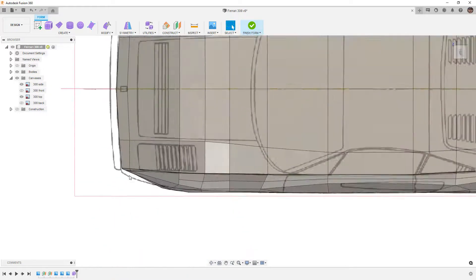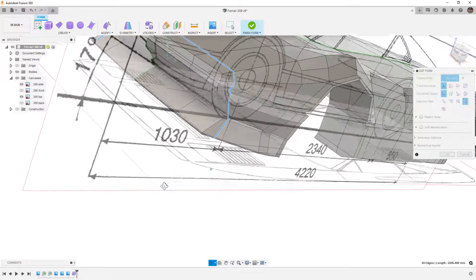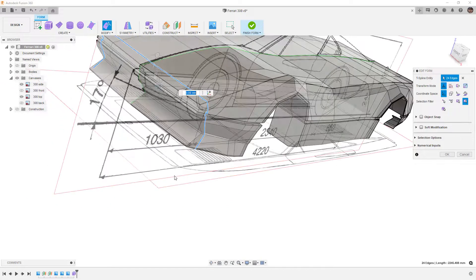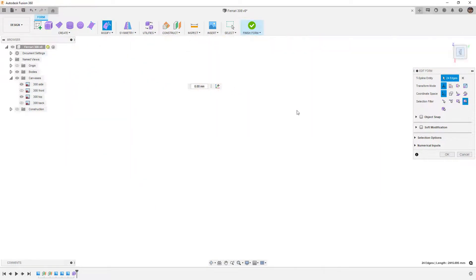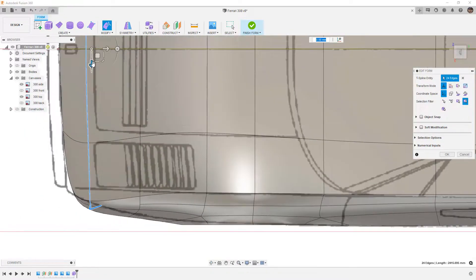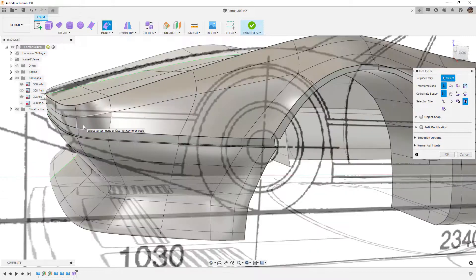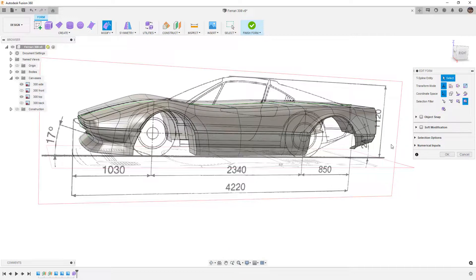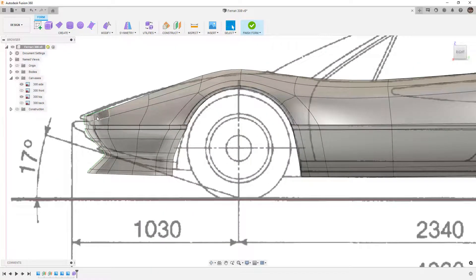We'll show the canvas, go to the top view, and begin pulling that geometry out using Modify > Edit Form. Double-clicking that edge grabs everything, and when we move it we have to be careful — we can use scale or move. I pulled it a bit too far so I'll pull it back, and that gets us pretty close. To get a sharper crease we'd need more edges in this corner, but I don't think it's worth the effort for this video series.